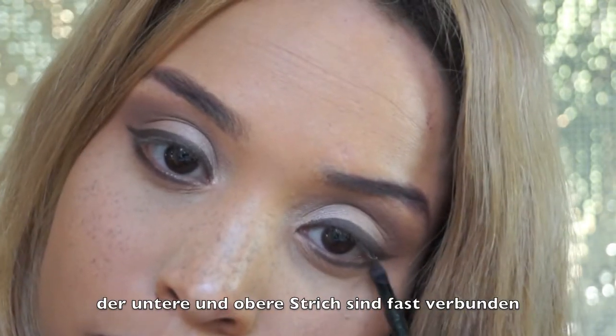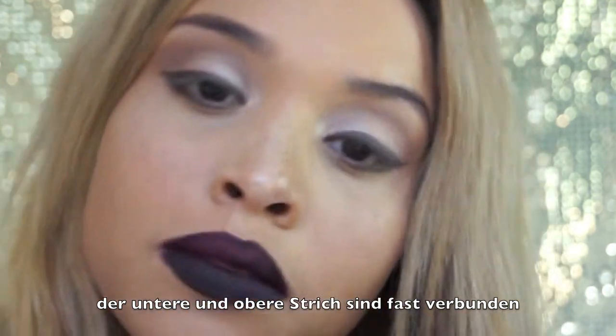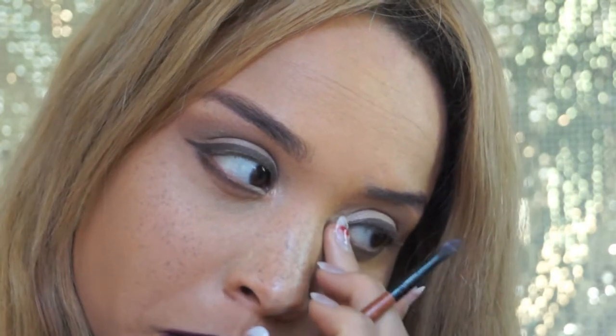Applying it again with soft strokes, and I'm slightly combining it with my eyeliner.